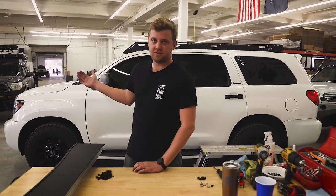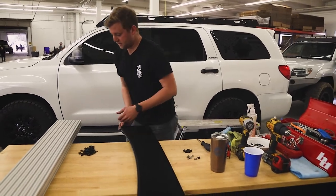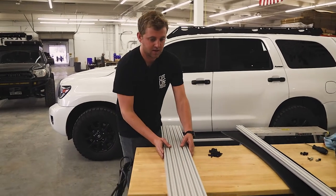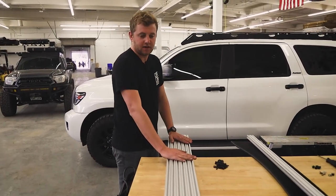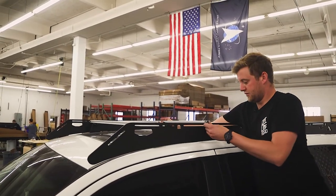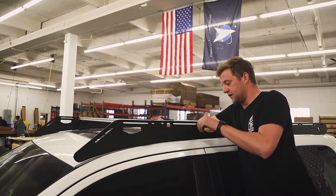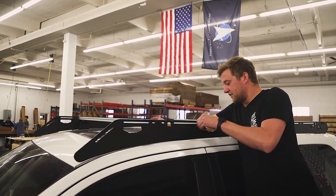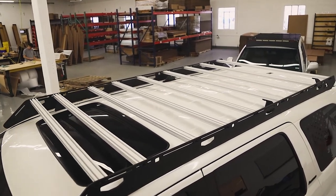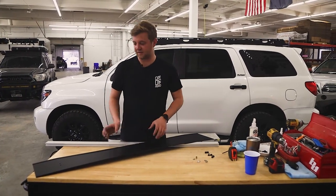Now that we've got the rack positioned where we want it on the vehicle, we're going to take the remaining crossbars minus one — we'll set one aside for the fairing and install that later. Take the remaining crossbars and space them evenly along the top of the rack. On this rack with the number of crossbars we send, you should be able to put one crossbar per slot. You can change your setup depending on your use, but to get them evenly spaced that's what we recommend. The remaining crossbars have been installed, tightened down, and evenly spaced.